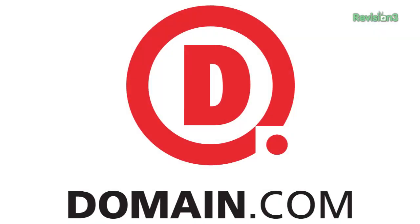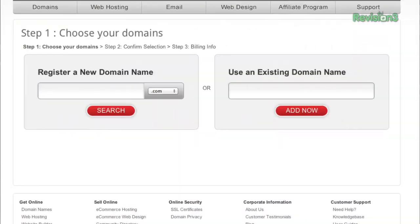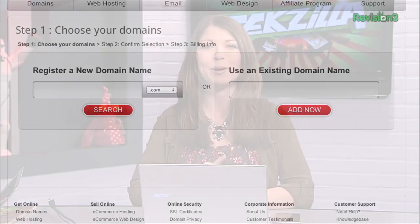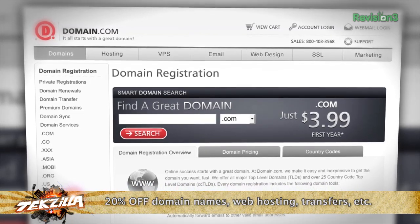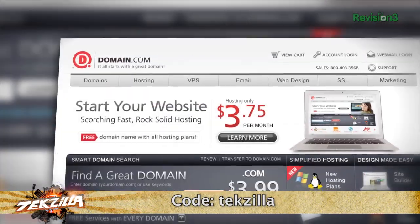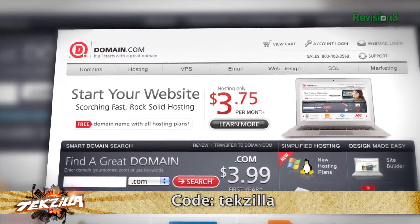If you haven't yet, you should really try out Domain.com — one-stop shopping for all of your domain names and web hosting needs. Domain.com's simple search quickly shows you available domain names and web hosting options, making it easy to select the domain extension and hosting plan that's right for you. An easy checkout smooths the process and erases the hassle. The guys at Domain.com are hooking you up — at checkout, use the coupon code TEKZILLA for 20% off your purchase at domain.com. That's T-E-K-Z-I-L-L-A for 20% off. We'd like to thank Domain.com for their support of Tekzilla.